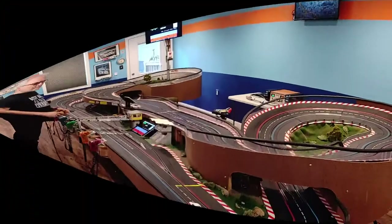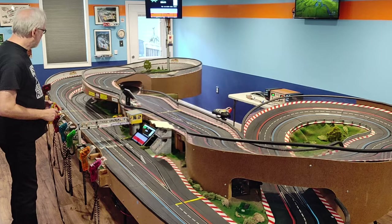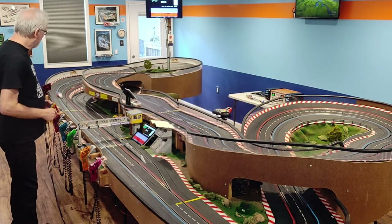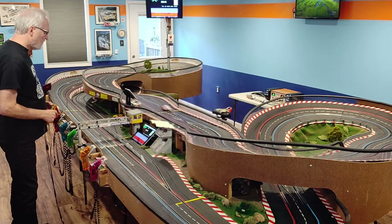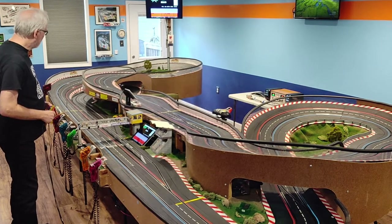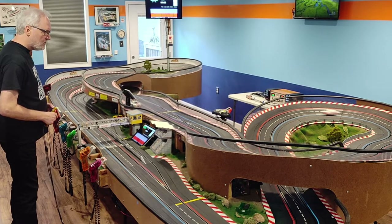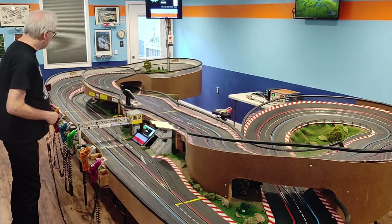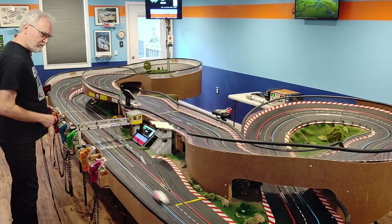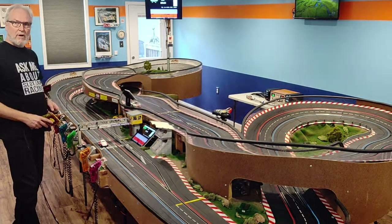Sure. Lap times of 5.223, 4.776, 4.844. Fun cars to drive on this track.